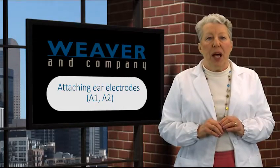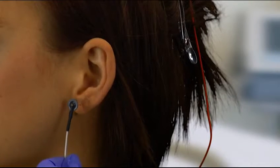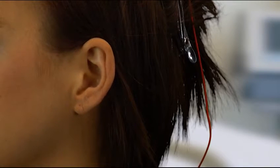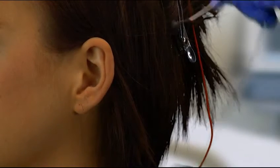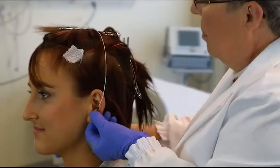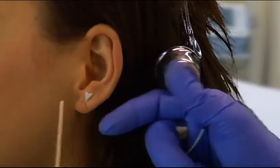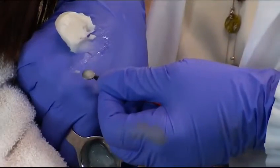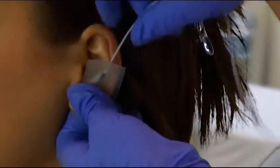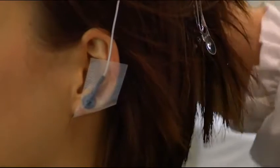Now let me show you a way to apply electrodes A1 and A2. If you place the electrode so that the tail is pointing down, the wire electrode is heavy and it will pull it off. If you put the electrode on so that the wire goes up and over the top of the patient's head, that will help hold it on. Prep the skin on the ear with Nu Prep. Fill the electrode cup with the 1020 paste so it's level. Using the tape, place the electrode just so. Wrap the tape around the ear to help hold it on and keep it firmly in place.